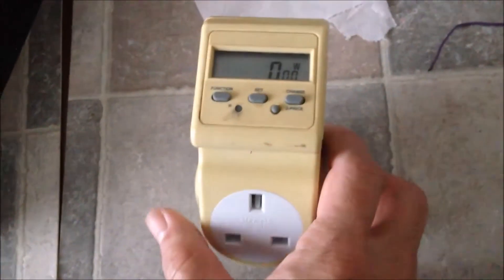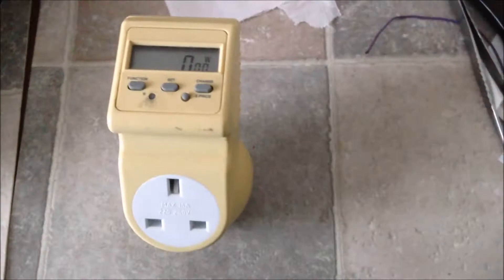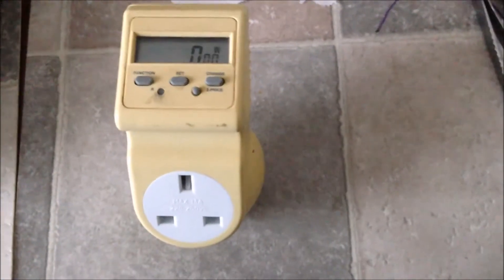To determine the power consumption of your device being repaired, you can use an energy meter like this. I bought it from B&Q many years ago. With this, you can see the voltage, you can see the current, and you can see the power consumption.